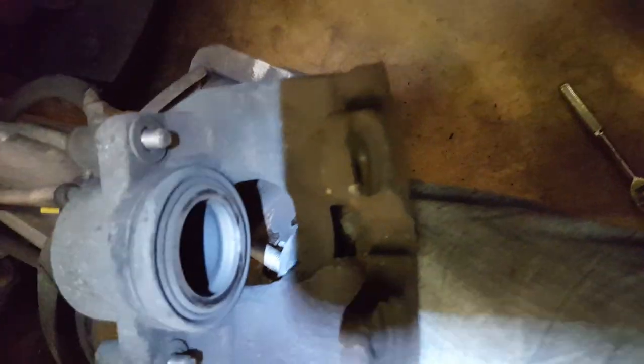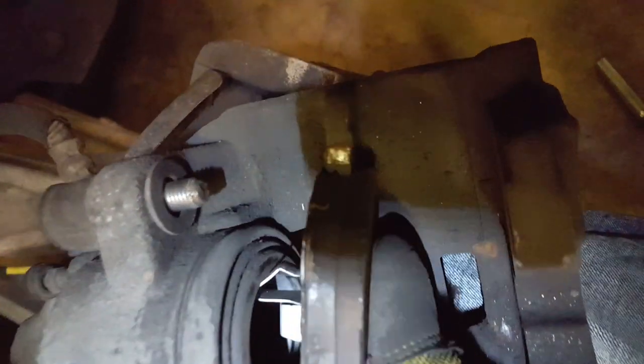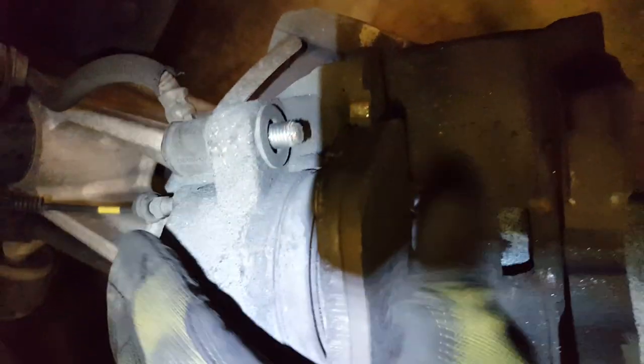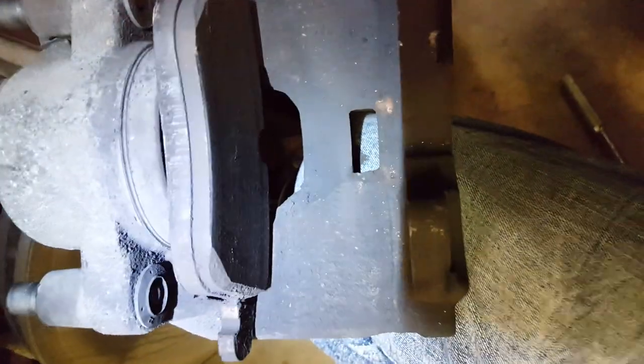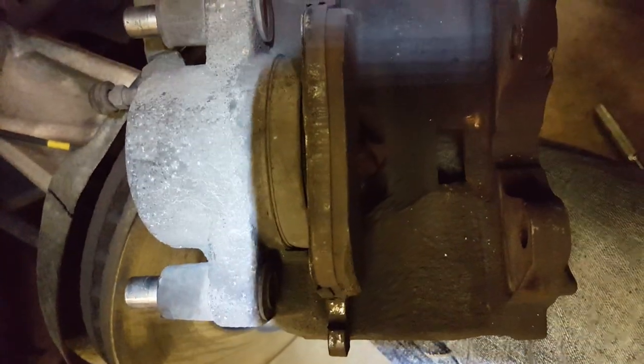I'm going to take our new pad and fit it in there. This is a 2013 Evoque, so it's still pretty new — there's not much rust, not too much lubing that really needs to be done. Everything's been done regularly; this is like the second time I've done the brakes, so basically everything was already done prior.